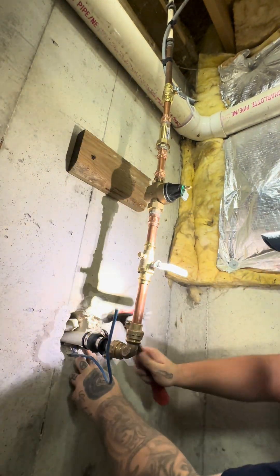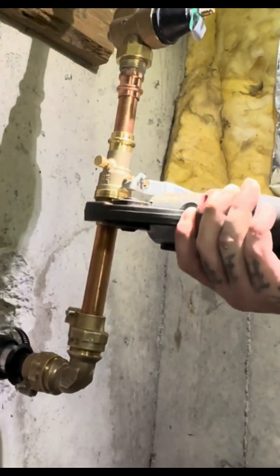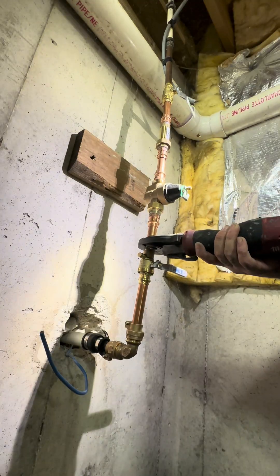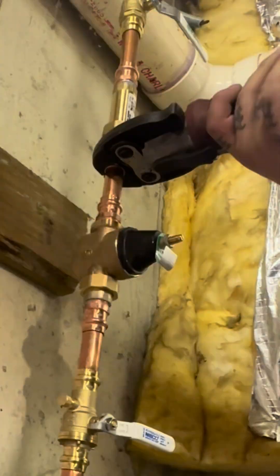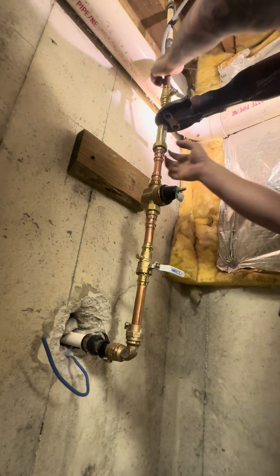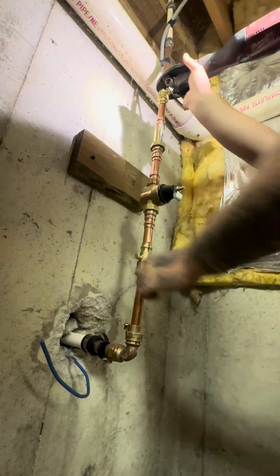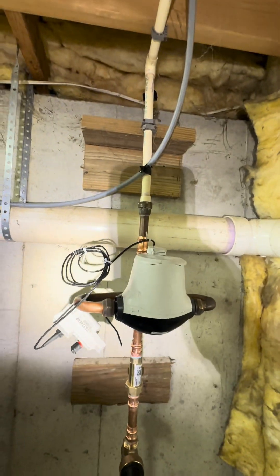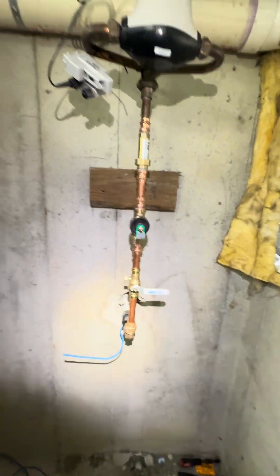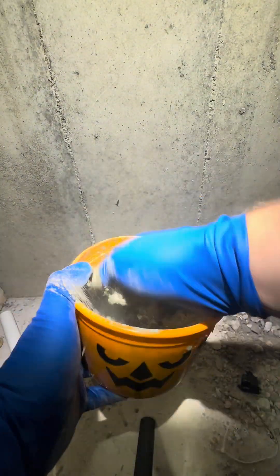In my area, some counties have the meters on the inside and some have them at the curb. This particular county has the meters on the inside, and I forgot to put it in — so I'm going to have to redo some of this. It's all good though. We ended up having to redo that anyway because it looked a bit off with that union. Now we're going to put the hydraulic cement on first and get this thing secured.